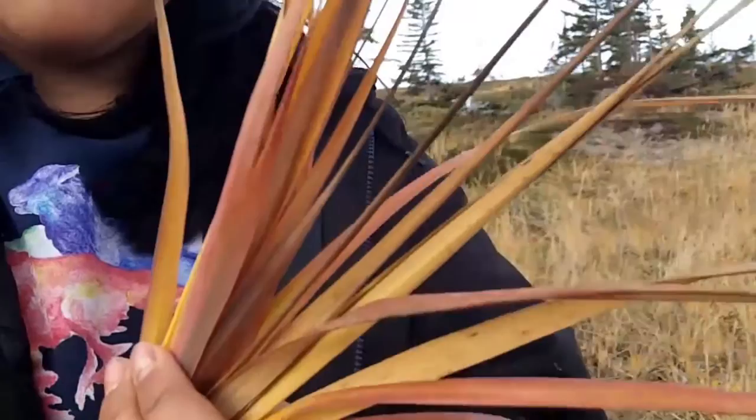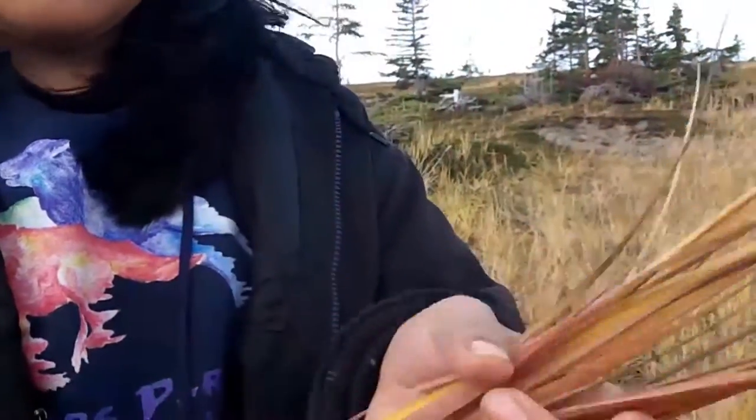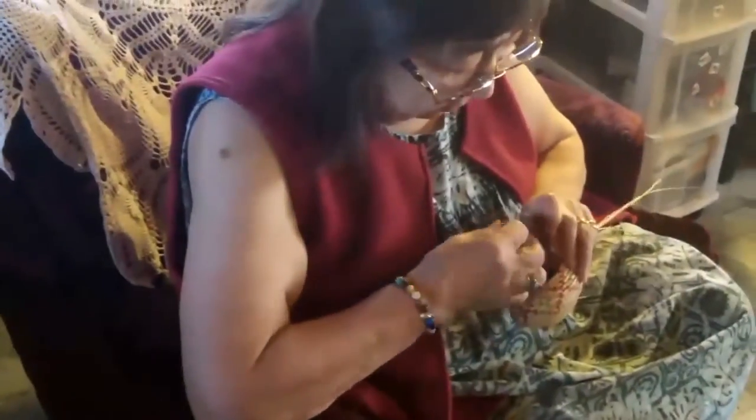My baskets take me about a week to do. It depends on how long I sew on them. I usually do just during the mornings, early mornings.